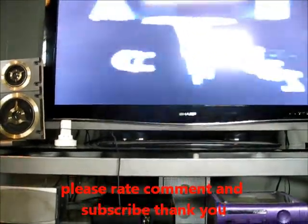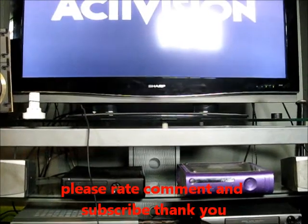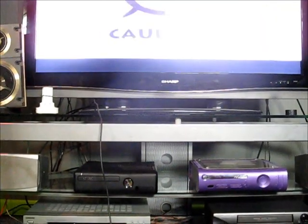Hope this helps you guys. Stay tuned for more tutorials — we do a lot of modding. Subscribe, stay tuned. Thanks.